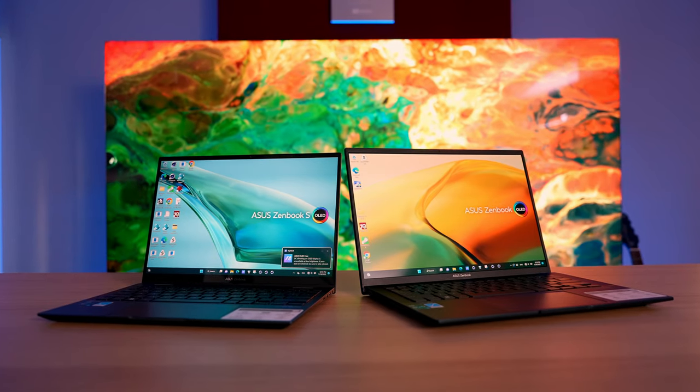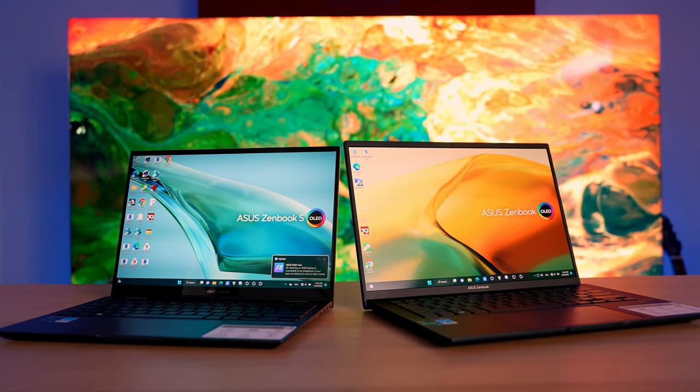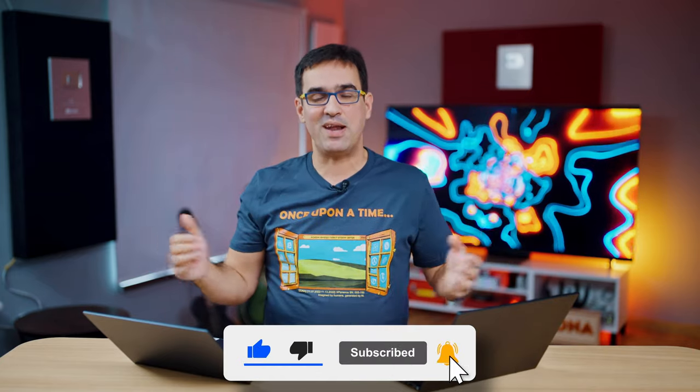So here we are with two extremely cool laptops. We noticed that the quality of the panels is getting better with each generation, and we're seeing OLED become a viable solution even for photo and video editors. We're not talking about extremely affordable laptops, but their prices are not unreasonable for what they offer. How did you like today's two OLED laptops? How do you like the idea of an OLED screen for laptops overall? Which one did you like more and why? Thanks for watching, and if you enjoyed this video, please subscribe to our channel. See you next week!